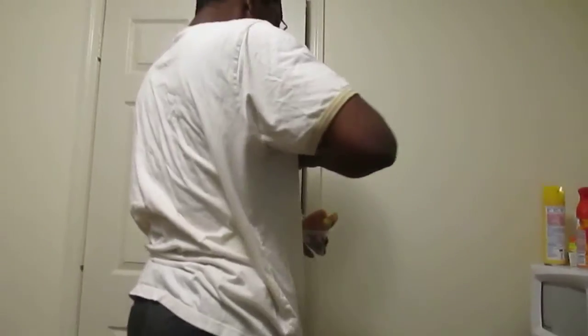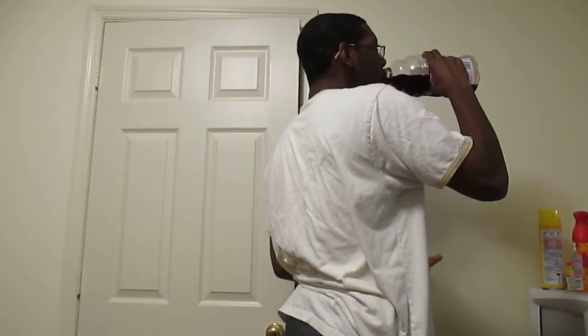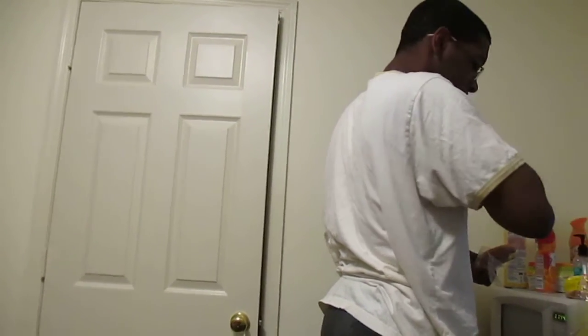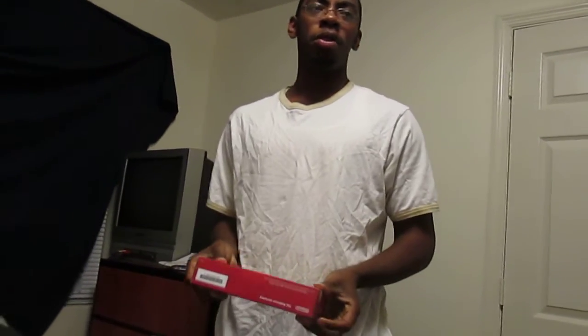Hey guys, this is a Twisted Sane video here. Sorry about the shirt — I had to put something on, it's cold in my dorm. Don't know why, it was hot before.